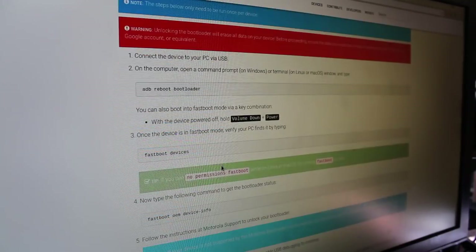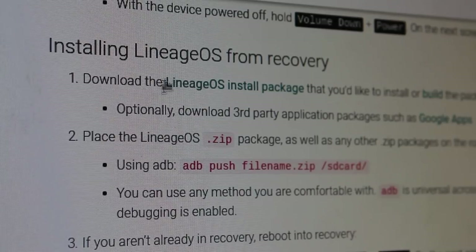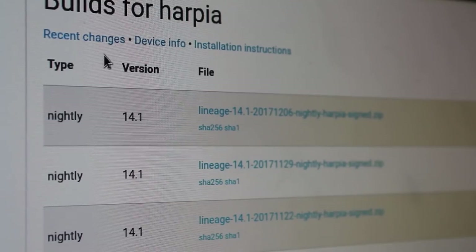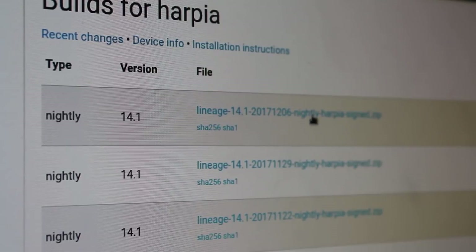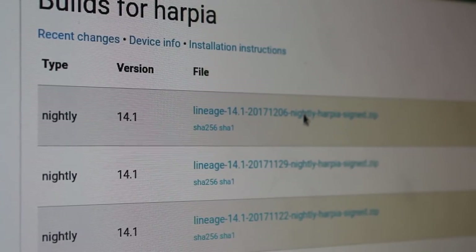We're going to scroll down to the section that says 'Install LineageOS from recovery.' The first link here is to download the package. I'm going to go ahead and choose the newest version — the newest nightly build right here. It will download a zip file for you.